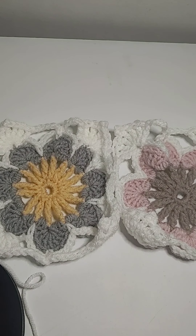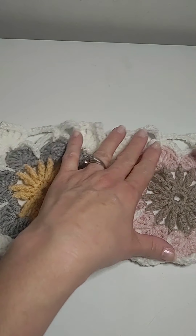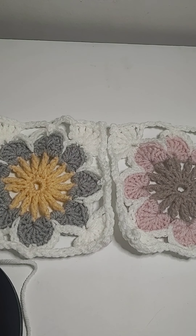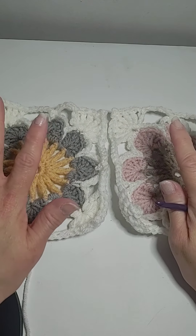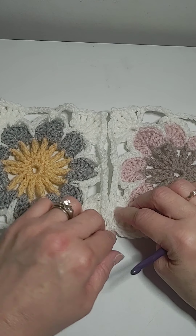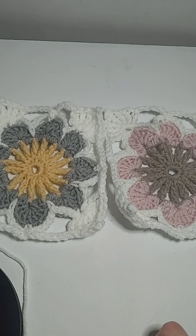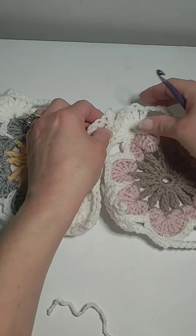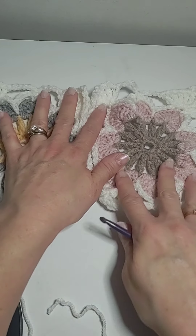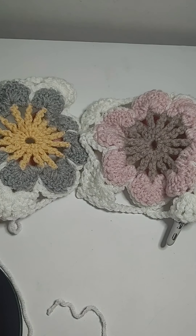Hello and welcome back to Leah Loves Yarn. Today I'm going to show you a different way to join these. This is a separate way from what I showed you before — a more connected version. I take the two good sides, because there's a right side and there's a wrong side.